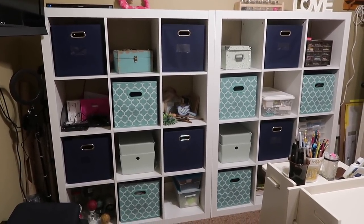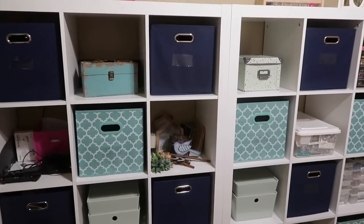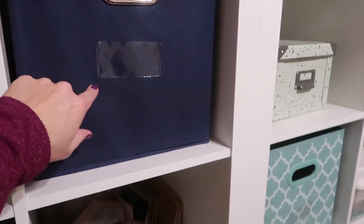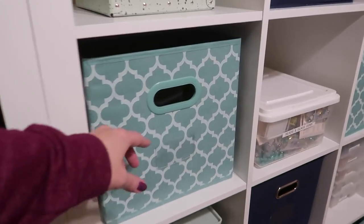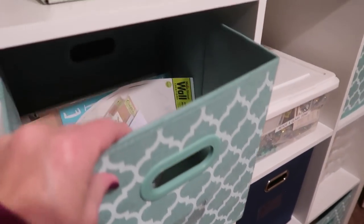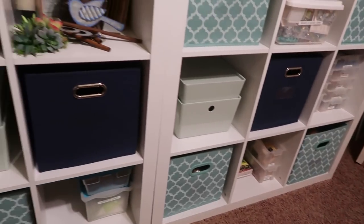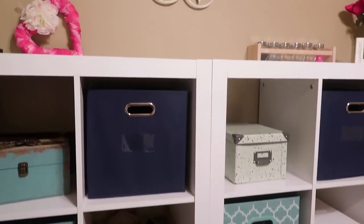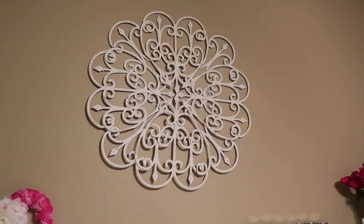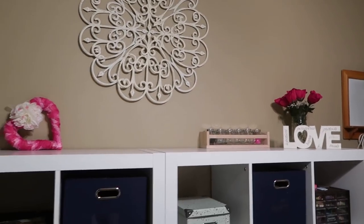I'm still working on organizing what to put in the cube organizer and haven't put labels on the bins yet because I haven't finalized everything. I kind of like the look without labels, so if I can keep track of what's where, I might not add them — but at least I have that option. I've incorporated other totes and organizers I already had, and this faux metal wall decor piece I made is one of my favorite DIYs — I put the link to that video in the description box below.